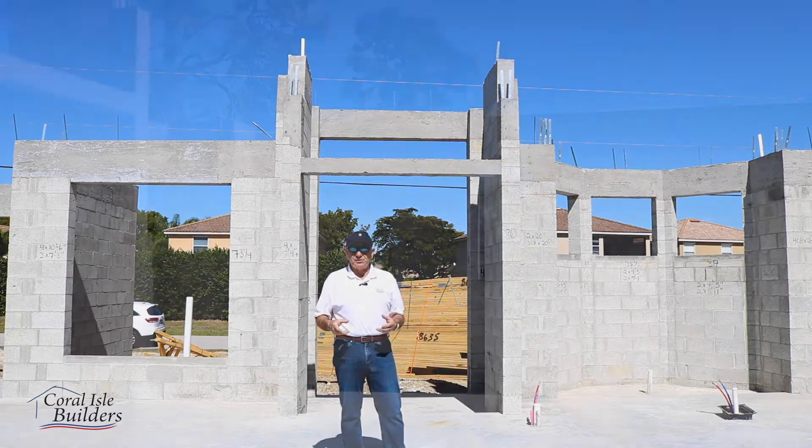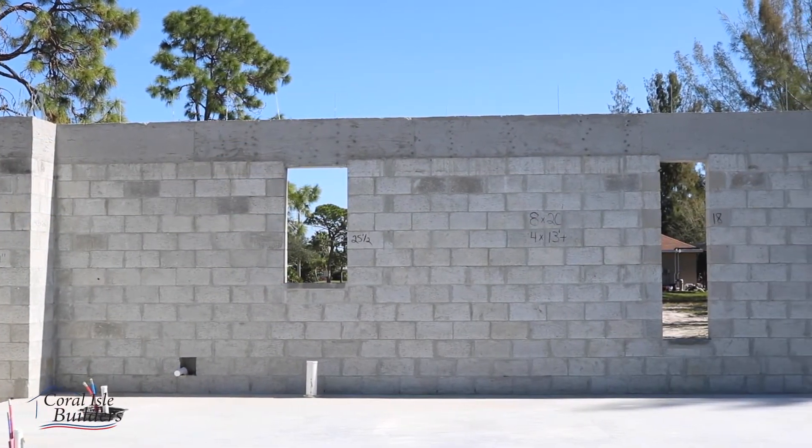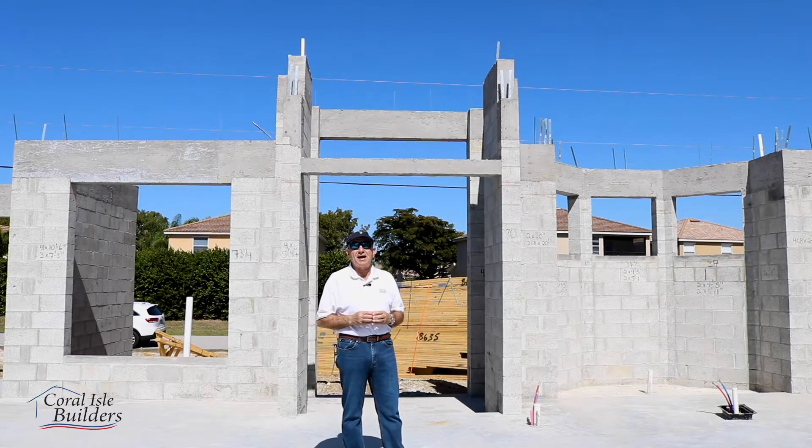Basically what we do is start with a footer on the property — we've dug it in, we've poured the concrete, we've brought up the stem wall, we've filled it, and then we pour our slab. We're now at the part where we've put the tie beam on. We stripped it yesterday.